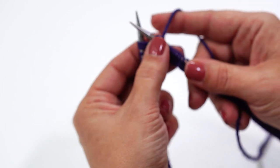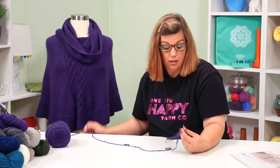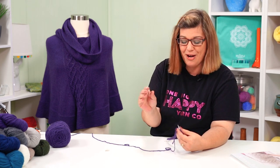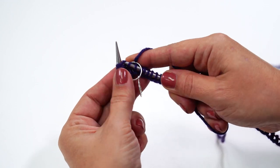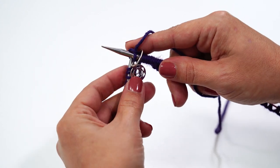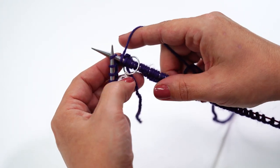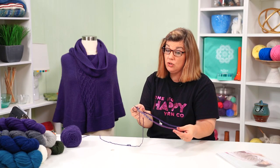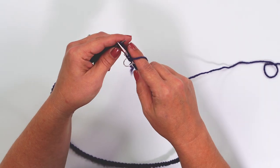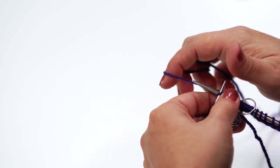Garter stitch in the round is a little different than flat — flat, you knit every row. In the round, you knit the first round and purl the second round. Place a stitch marker to indicate the beginning of your round. I'm using the Mindful Chakra stitch markers — my new favorite. Slide it on, insert your needle, and knit. Continue all the way around, dropping the cast-on counting markers as you go. Knit one round, purl the next, all the way until your project reaches seven inches.